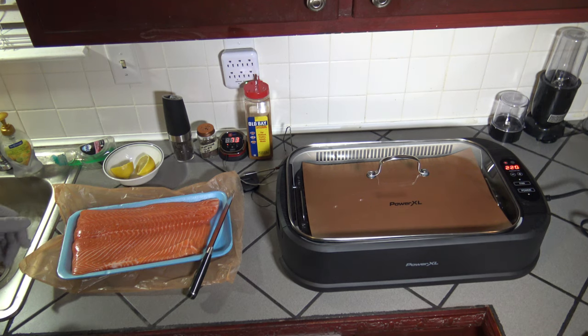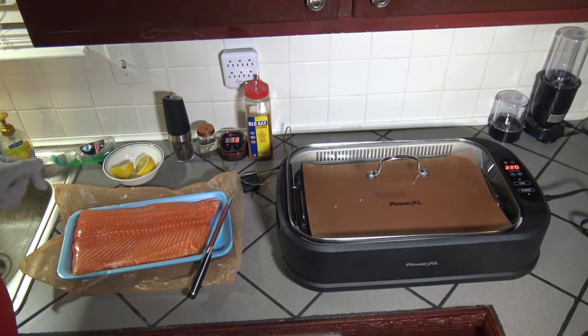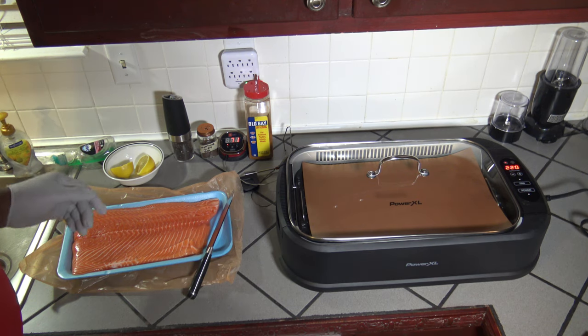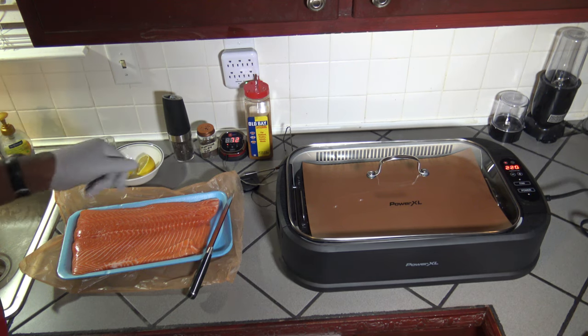We've got our 3-pound salmon fillet here, along with some other ingredients. I've got a lemon I've cut in half, some freshly ground black pepper, some applewood smoked sea salt, as well as some Obey seasoning. I also have the iGrill 2 temperature probe that I'll be using to measure the meat temperature while cooking.